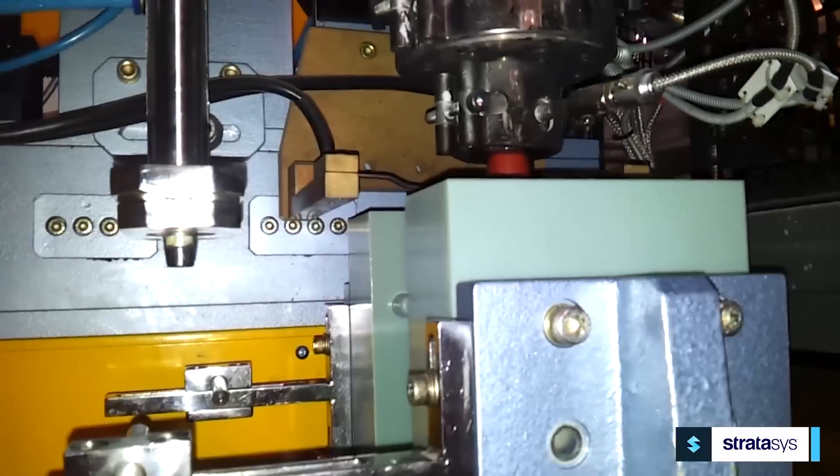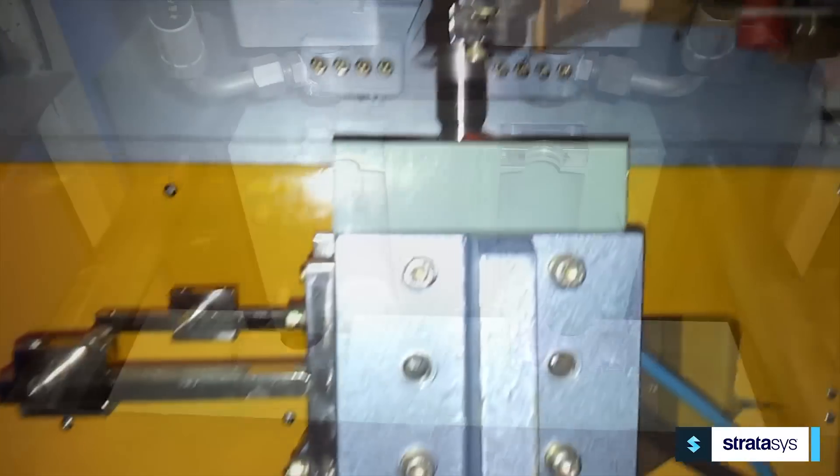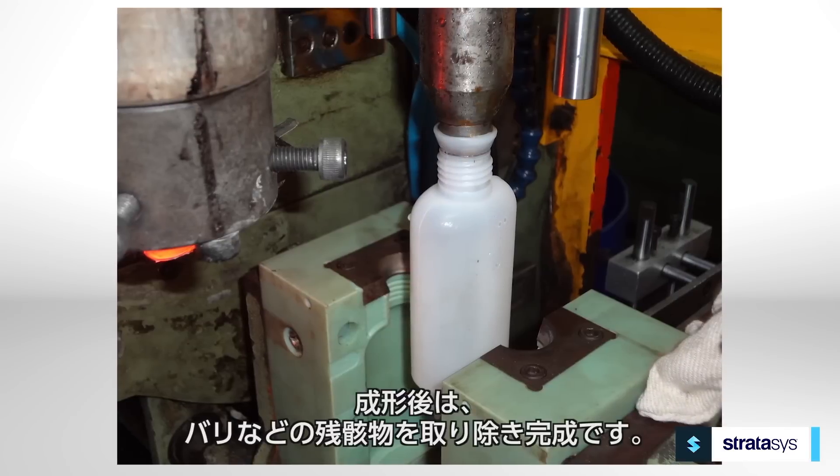Next, mount the mold on the blow molding machine and start molding parts. Since the plastic PolyJet molds don't dissipate heat as well as metal molds, occasionally blow air on the mold halves to cool them. That is the only required adjustment to the molding process.